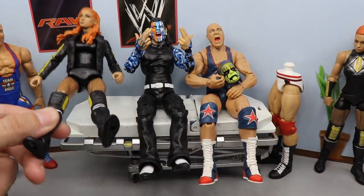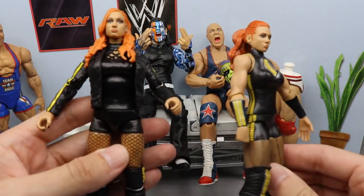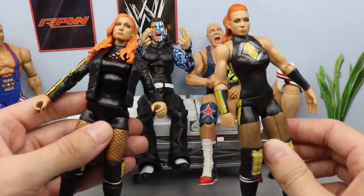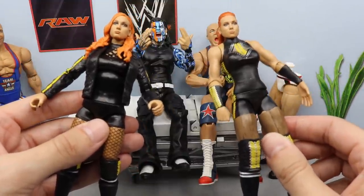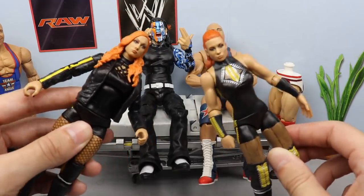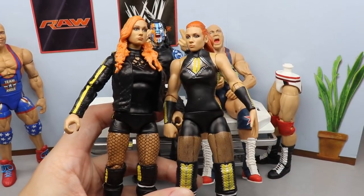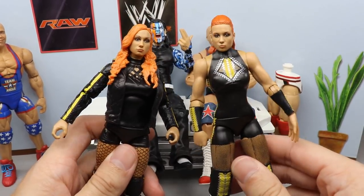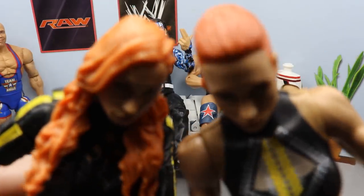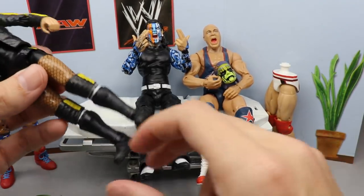What I want to do today is simply head swap this Becky Lynch Ultimate Edition with this basic over here. I think the ponytail head sculpt will look a lot better than the hair down. I want to make them interchangeable at some point. These head sculpts right here — this should have been what came with the Ultimate Edition Becky Lynch, and I'll die on that hill.